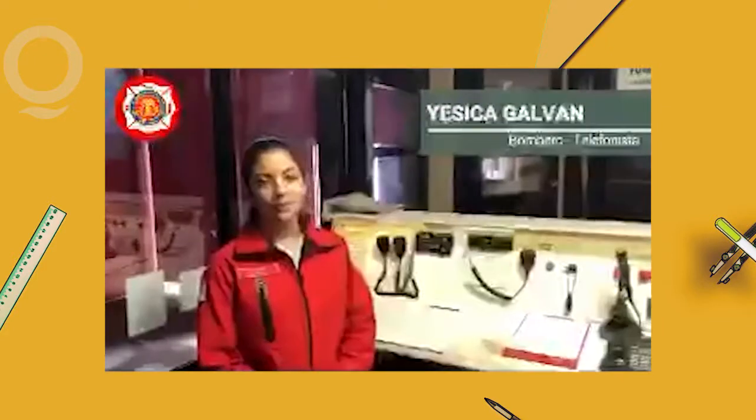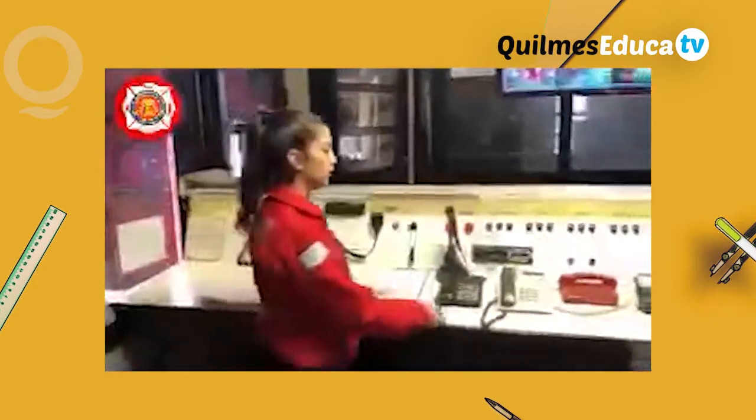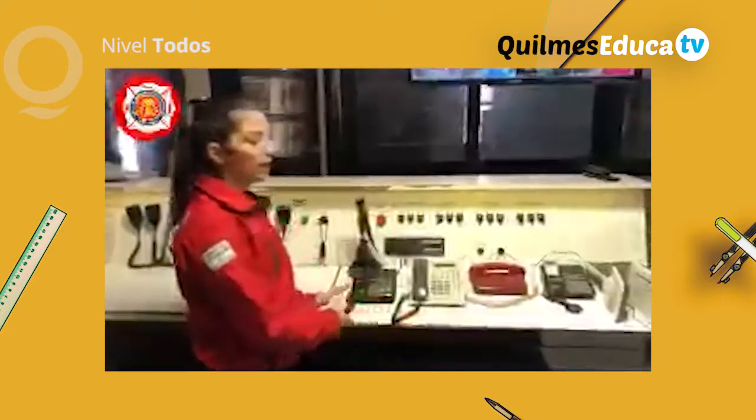Buenas tardes, mi nombre es Jessica Berrán. Esta es la Guardia de Bomberos de Quilmes, es donde se reciben los llamados de emergencia. Tenemos tres líneas telefónicas, son estas. Tenemos una, que es la línea 100.